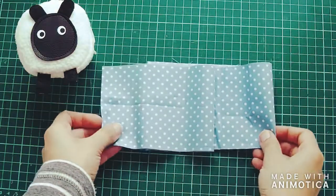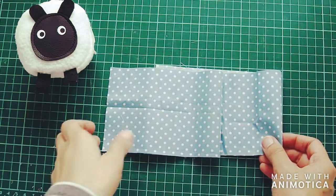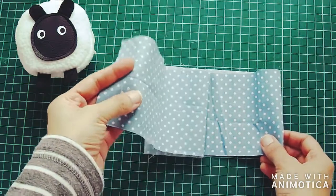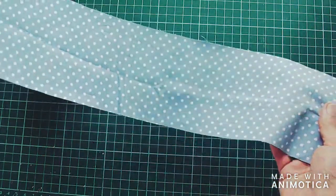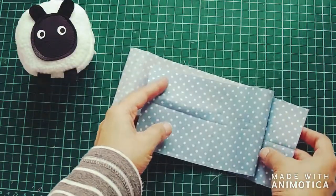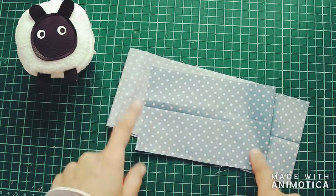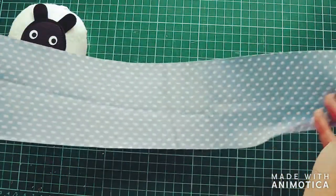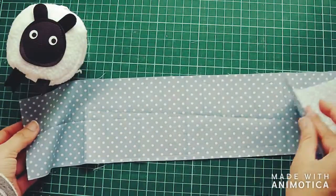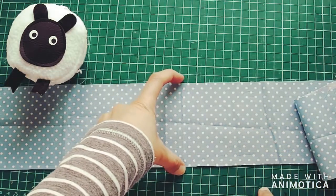The very first thing we're going to do in order to start making our homemade scrunchies is get our fabric. In my hand I've got a length of pure cotton spotty fabric — blue fabric with white spots — and what I've done so far is simply cut it up. The length of this fabric is 22 inches and the width is three and a half inches.